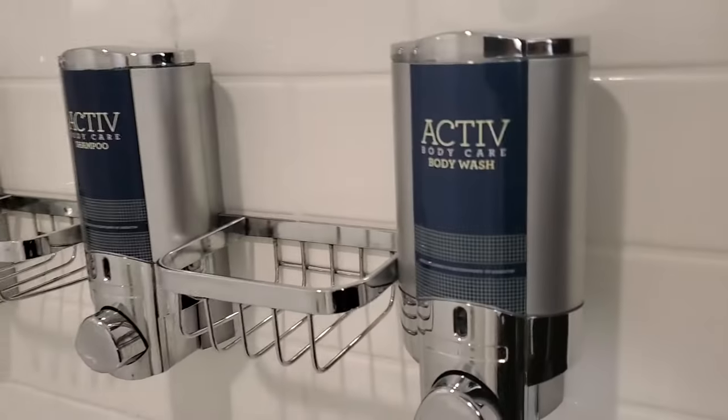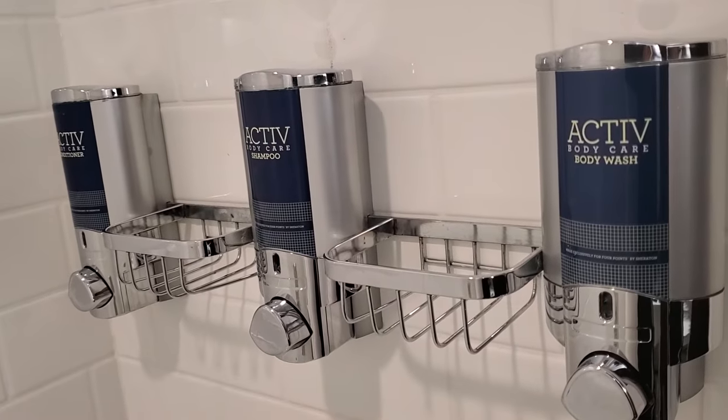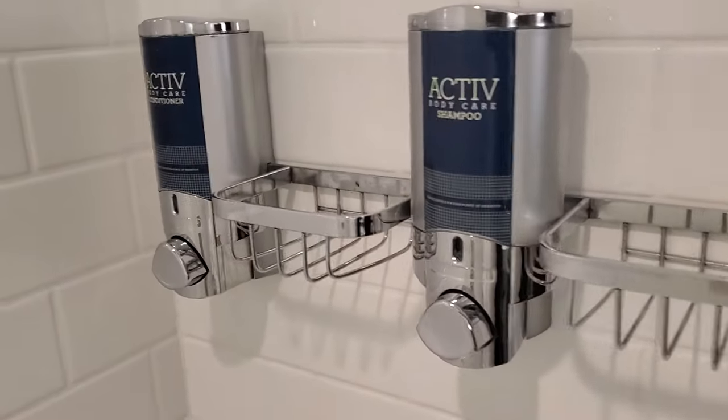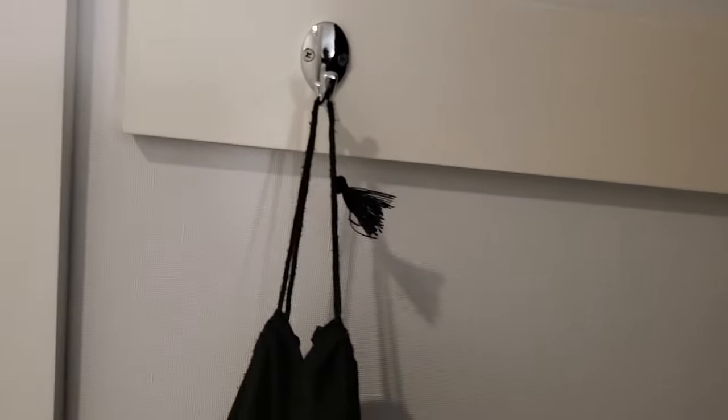The shower is pretty clean and they have the usual covered shampoos, body wash, shampoo, and conditioner. There's a place you can hang your stuff. Overall not too bad for something under a hundred bucks a night.